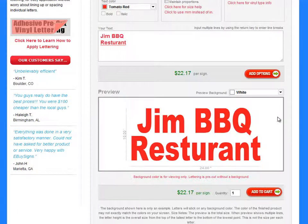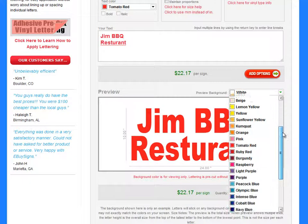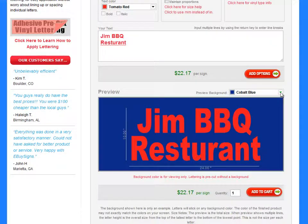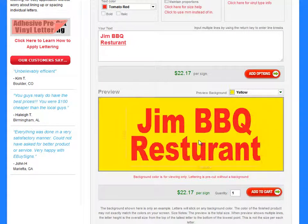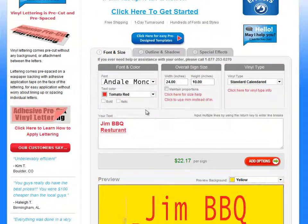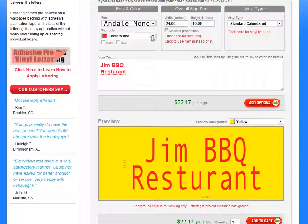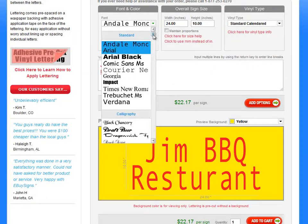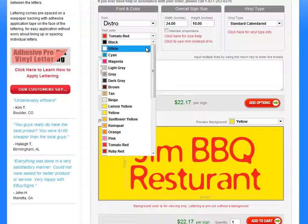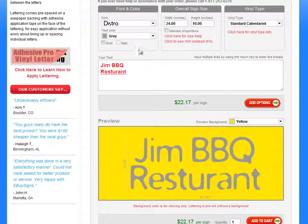If it's going on a certain color, you would want to go here and you can preview what it would look like. Say you're putting it on a blue door or yellow, and you can get an idea of what it would look like. Right here you can choose the font that you want, and there's a lot of different fonts to choose from. You just need to pick one that works for you that you like. There are a whole bunch of different ones and a lot of different colors as well.